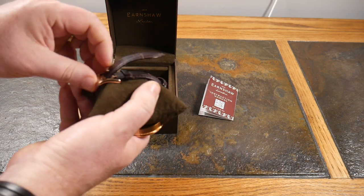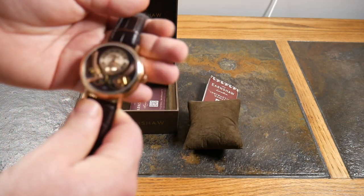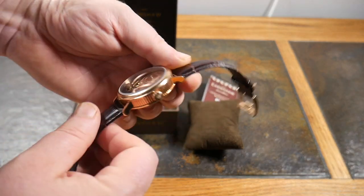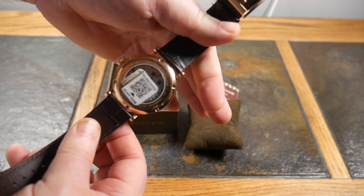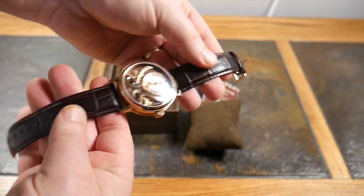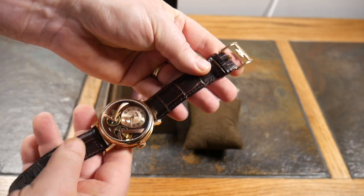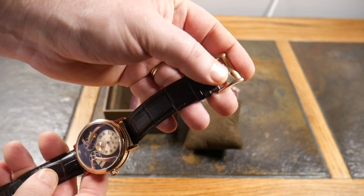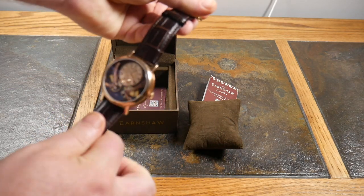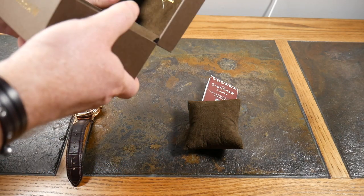Let's take it off its little pillow. Look at the nice leather band — this is just absolutely gorgeous. This is available in a couple of different color schemes; this one is the gold version. It's got a nice thick case — look at that, nice and thick — with a beautiful brown leather band and nice gold clasps.